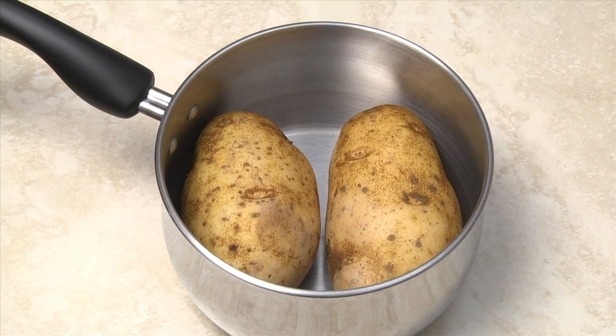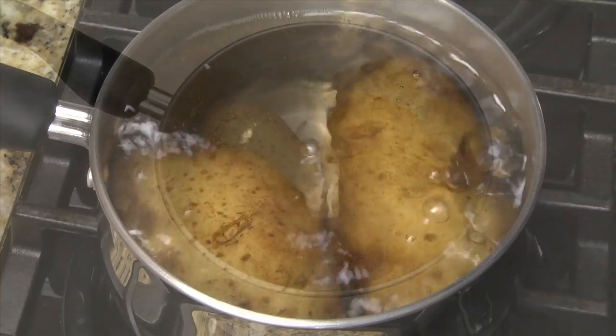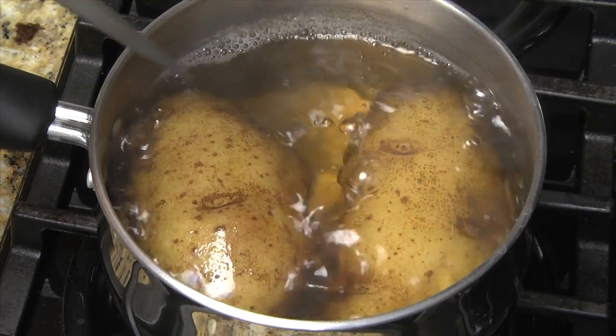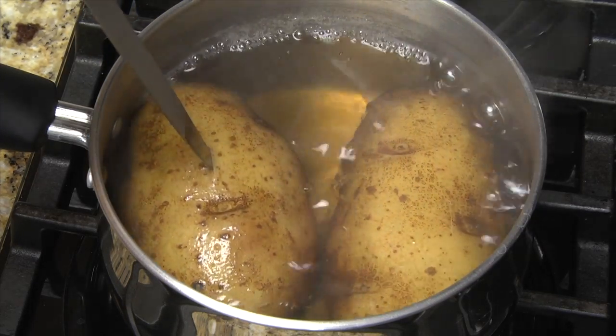Place the potatoes in a pan large enough to cover them with at least one inch of water. Place the pan on your stove and bring the water to a boil on high heat. Reduce the heat and simmer 20 to 30 minutes.